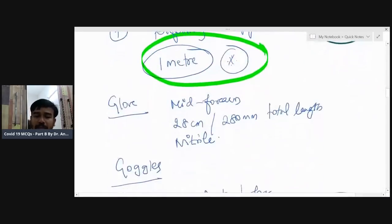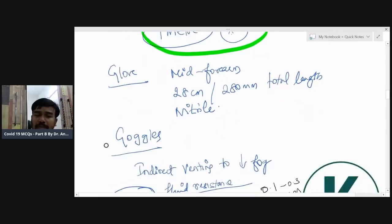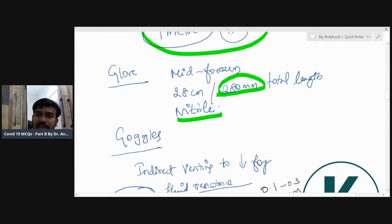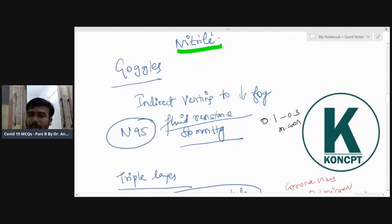Gloves should be at least 280 millimeters — nitrile gloves going up to the mid-forearm. For goggles, one important point: indirect venting. Goggles can have indirect venting, which decreases fogging. The problem with goggles is fogging, so a vent prevents the fog.